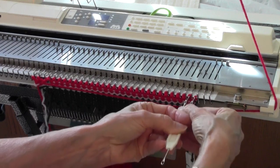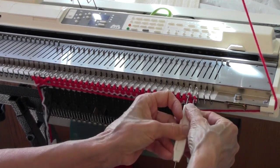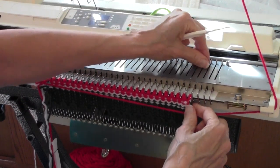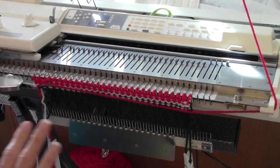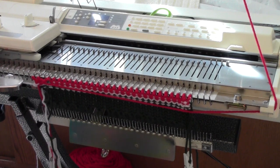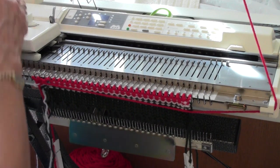And then on the right I'm going to do a decrease and take that empty needle out of work. Now I thread up with the white and knit two rows. I don't cut my yarn — I'm just going to carry it up the edge of the work. It's only one little thread every two rows, and I'll get away with that just fine.